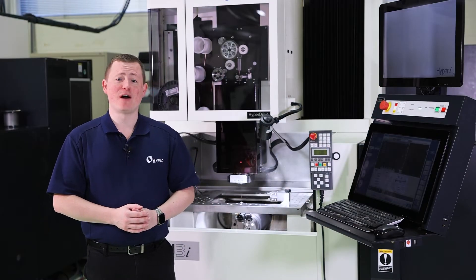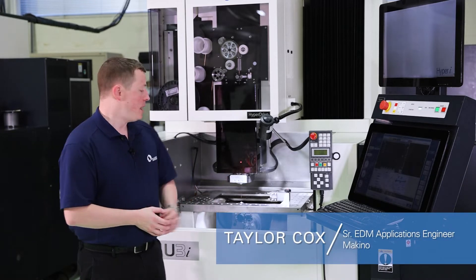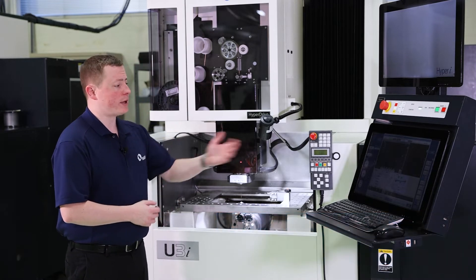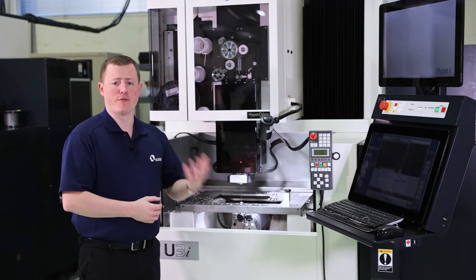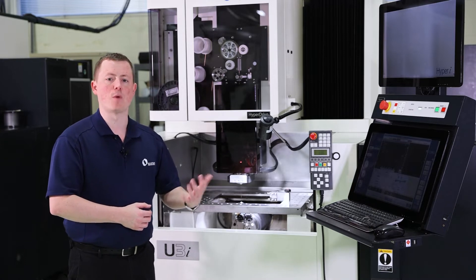Hello everyone. Today we're here to talk about Makino's alignment and taper jig. As you can see, I already have that in the machine right now. We're going to go through the steps to talk about that. I'm only going to show you the vertical alignment movements here visually, but we will discuss some of the other features it has as well.